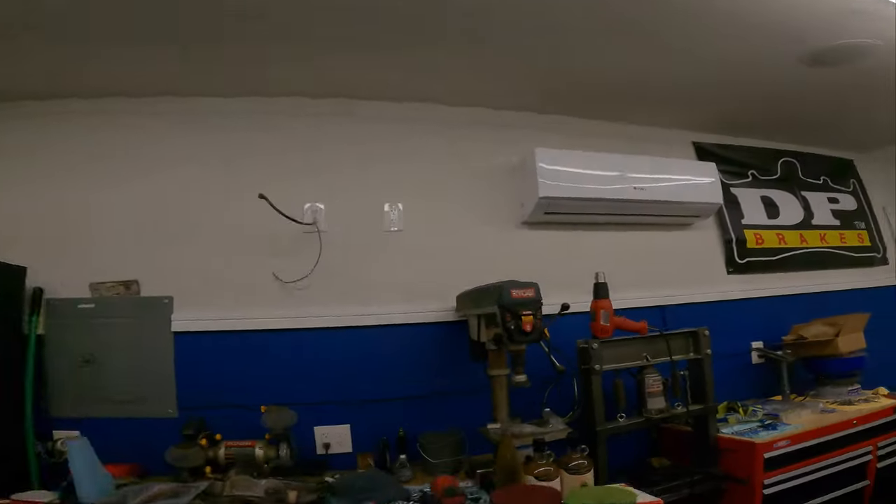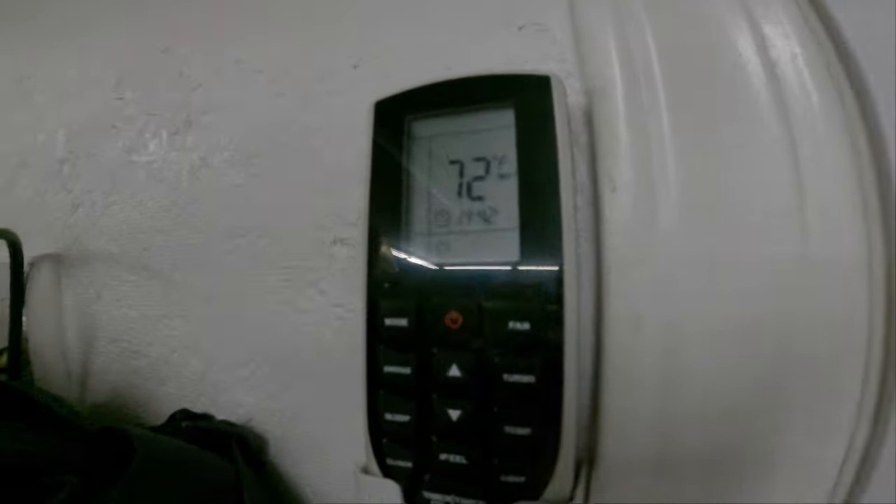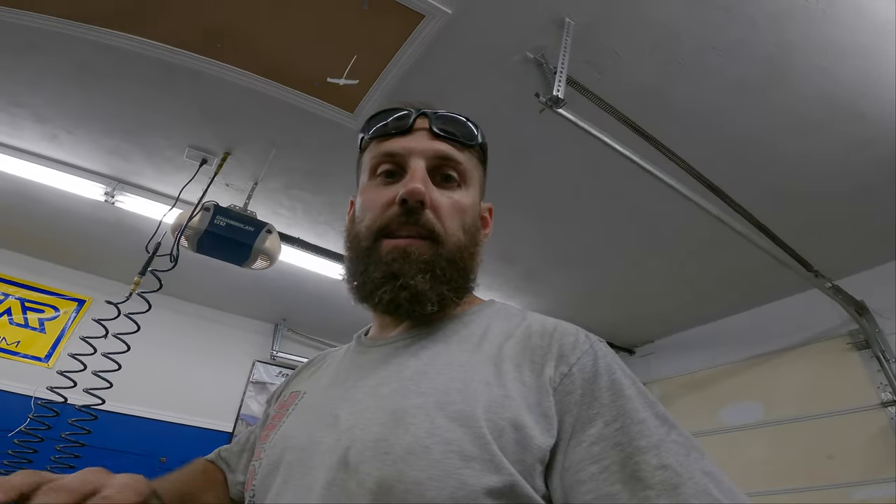We're sweating guys, it is like 95 out and I do not have the AC on yet in here. I'm going to show you guys how awesome this insulation is — we did the spray foam and I have not had the AC on at all. Check out the temperature: 72 degrees. The AC in my house is cranking. It gets so hot because it's on the south side, but in here it's actually pretty comfortable.